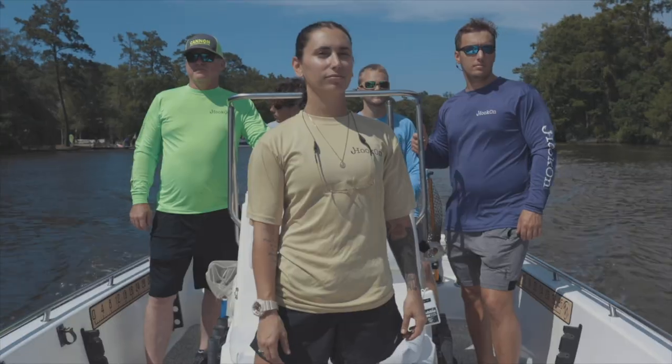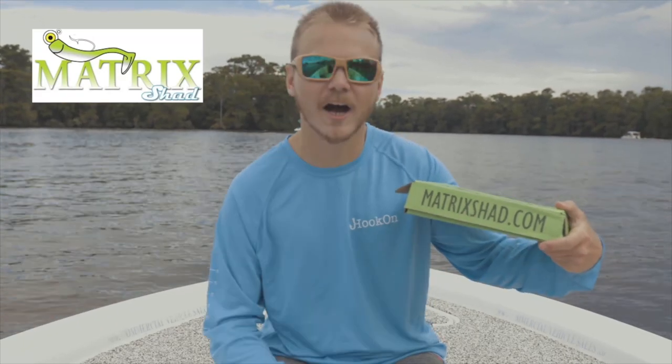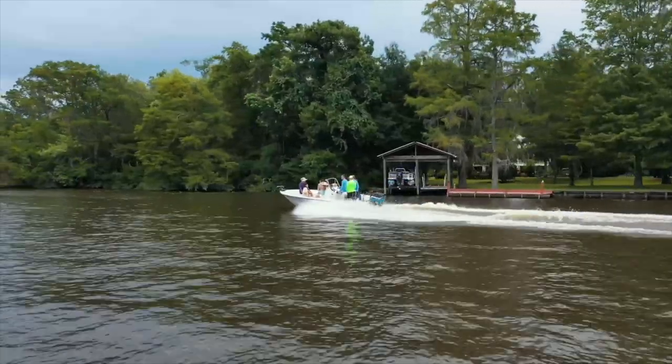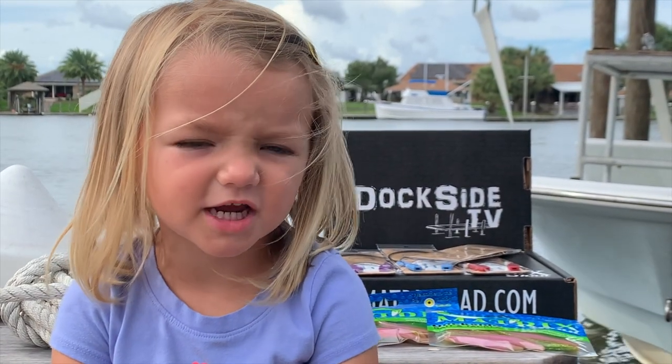Hey everyone, I'm Barron Brechtel with Hook-On Outdoors. I wanted to let you all know we're going to be in the next monthly Matrix Box. Visit matrixshad.com and subscribe to their box to get your great pair of Hook-Ons and awesome fishing products today. Don't forget to subscribe to our channel.